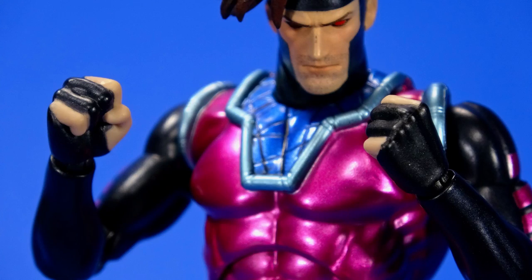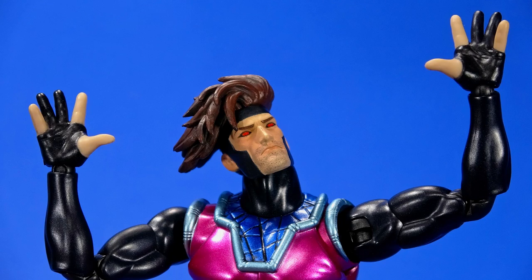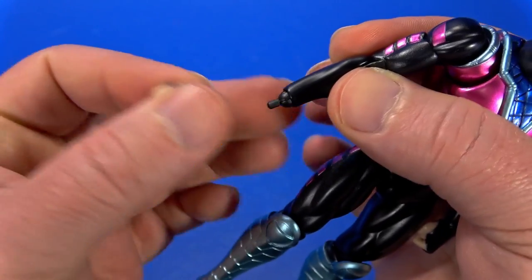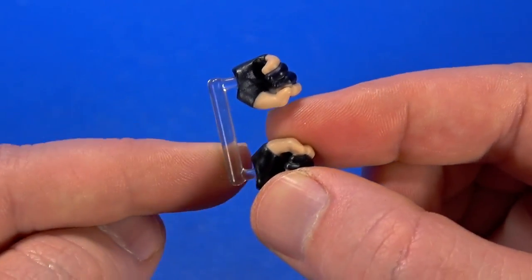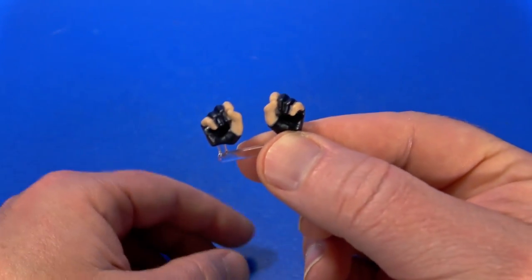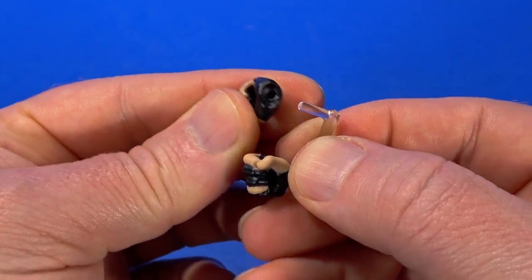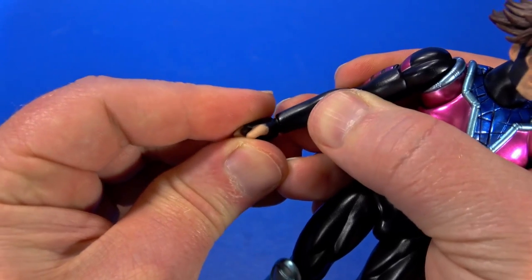For accessories, Gambit comes with the full array of hands: two fists, two staff-holding hands, two card-holding hands, two relaxed hands, two splayed-out hands, and two splayed-out hands with pegs for the big effects. Like most Mafex, easy enough to pull the hands off — there's not a huge mushroom peg; it's mostly just friction. I still love that they're doing these sprues for the matching hands. If you throw these in a Ziploc bag you can keep all the hands together, and it keeps the hole at the right size when they're in the package.